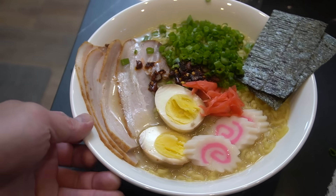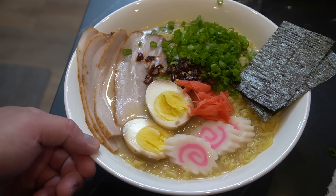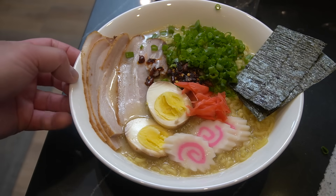Last touch, some seaweed. There it is. When it comes down to instant ramen, I want it like this. That's it. Let's do this.